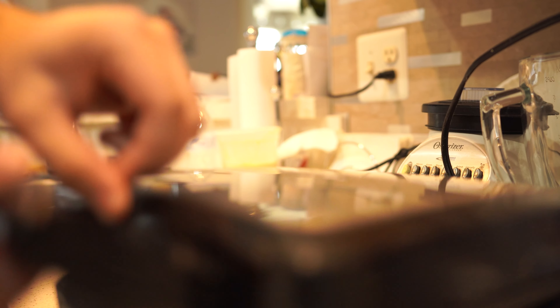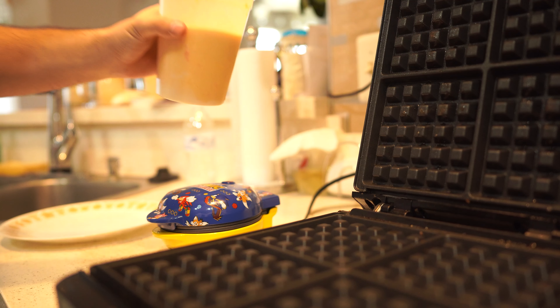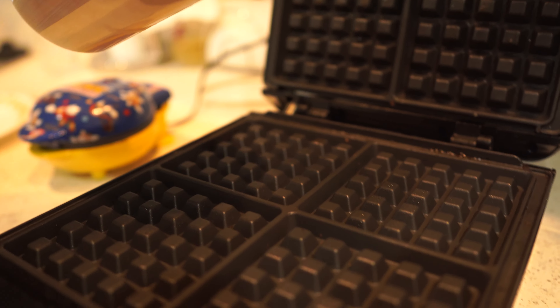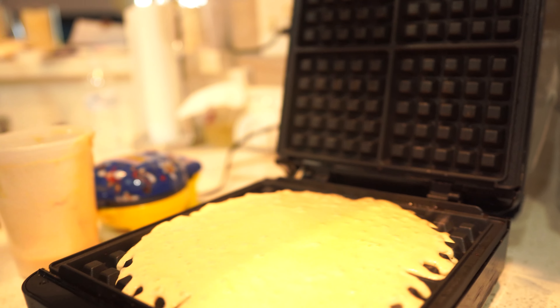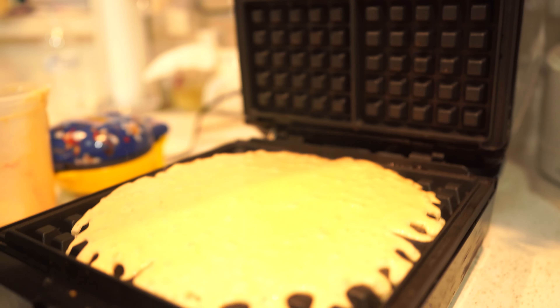The big waffle maker is heated — let the action commence. This is how we do it boys — oh yeah, now that my good people is some waffle beauty right there. We close it and then we wait. The green light's on meaning they're done. Oh yeah baby, that is a freaking waffle! Let's get this out of here — crispy, nice, oh my god. Look at that freaking waffle stack — we're gonna dress it with some sugar-free syrup. Look at that, oh that is magnificent.